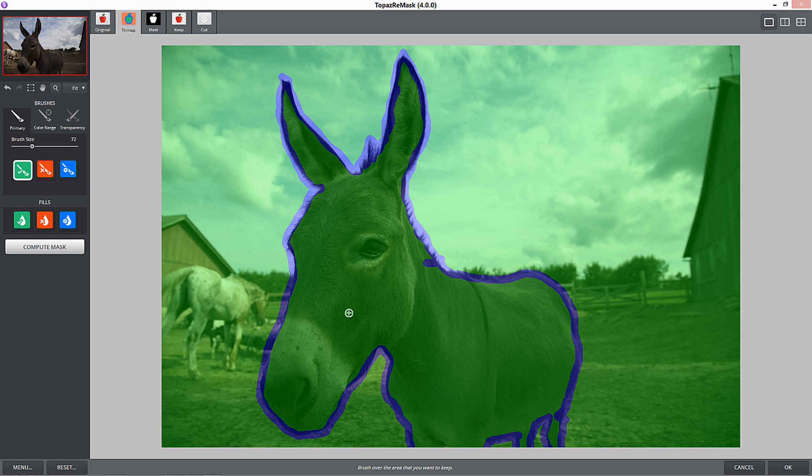A lot of times I'll just bring a photograph into Remask and say, let's see if you can make this photograph mask easily because I had a tricky time doing it in Photoshop. And I would say 95% of the time, Remask pulls through. So now I'm going to go down to where it says Fills and just push that little red button.